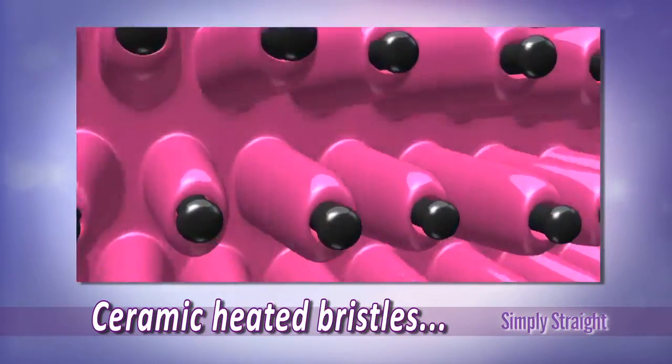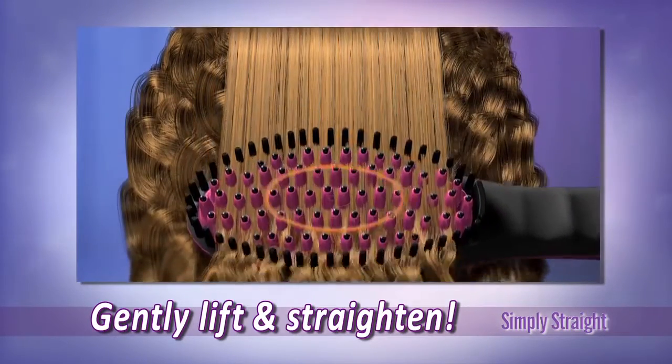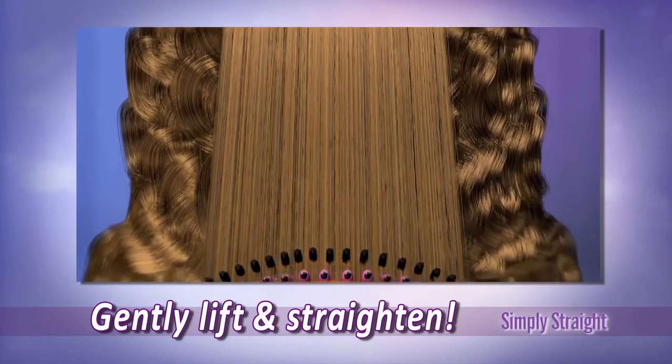The secret is Simply Straight's ceramic wrapped bristles, which lift hair at the root to deliver gentle heat around every strand without flattening or frying your hair.